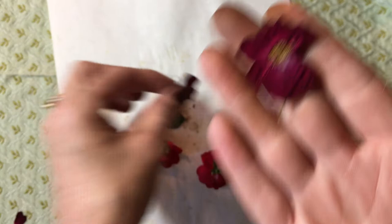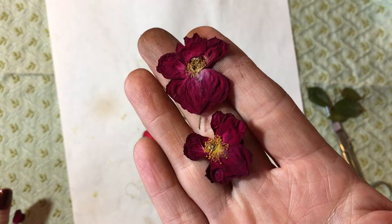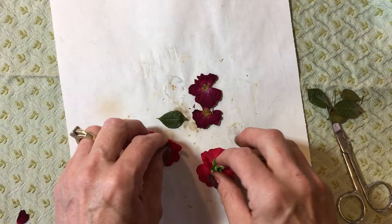I can tell you that I've pressed flowers for years, and doing this method it quick-sets the color. I have pictures that are 20 to 25 years old and they are still very colorful using this method. Comment below if you've ever done it this way or tried it.